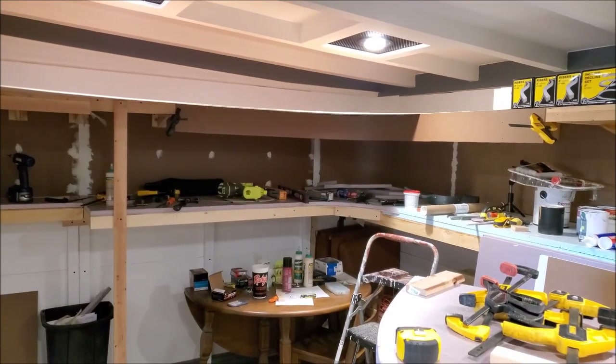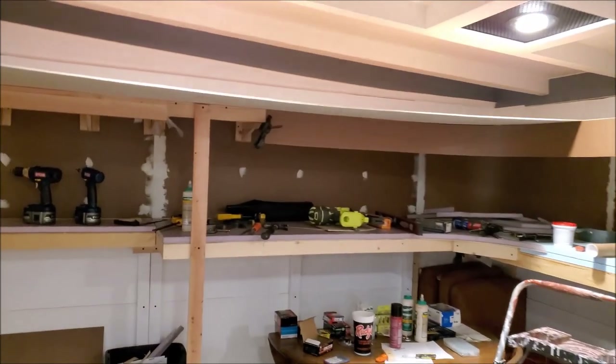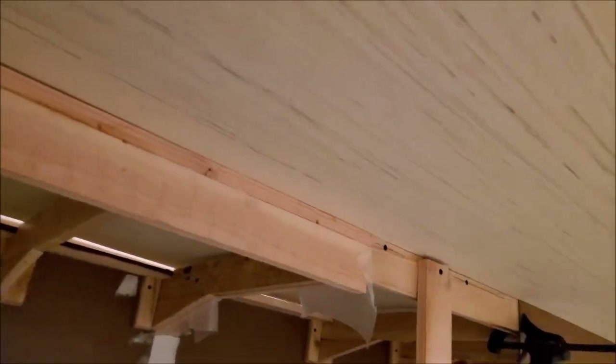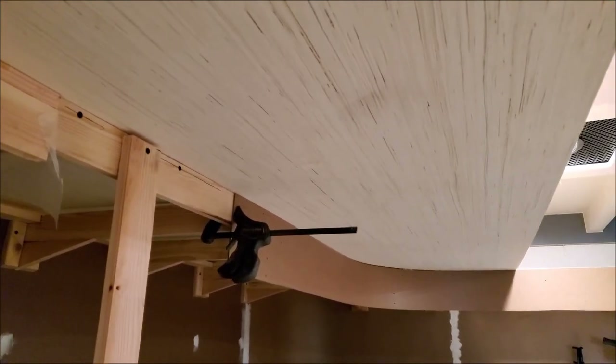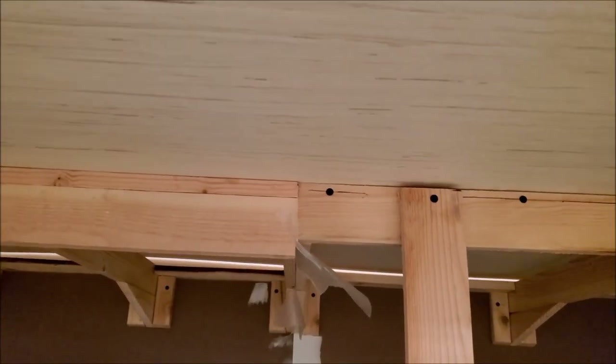With the framework completed in that section — the short wall and the area around the air conditioner — I started to work on covering up the top of the valance. I bought some Lauan plywood for the top of the valance. It's very light and not very strong, but it doesn't need to be. I set a four by eight sheet up there and just took my pencil and traced it from below.